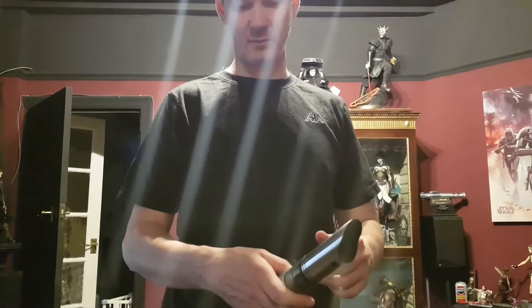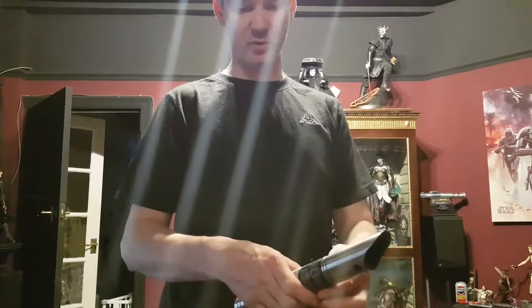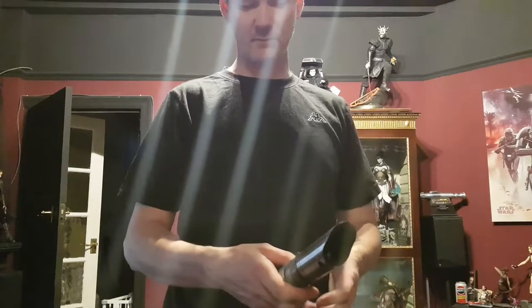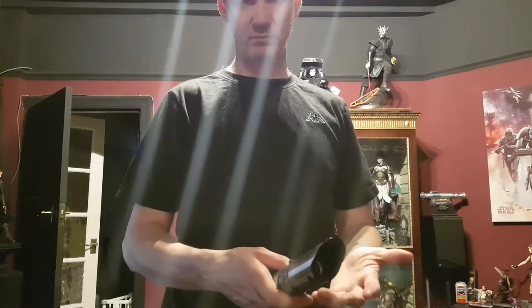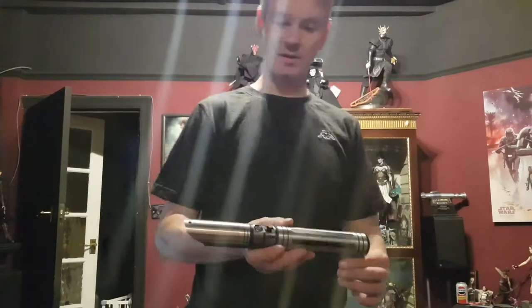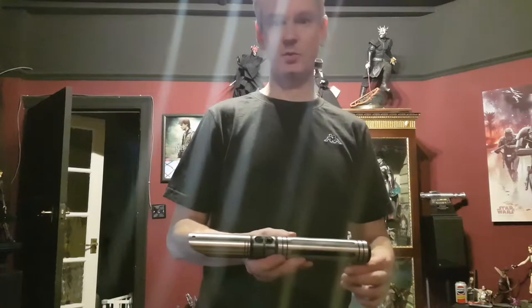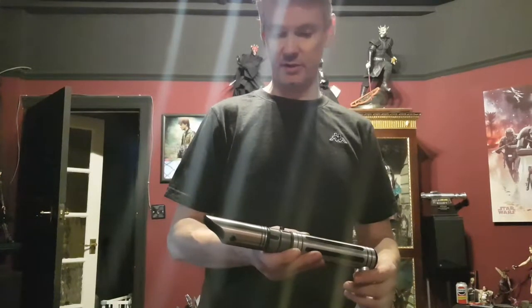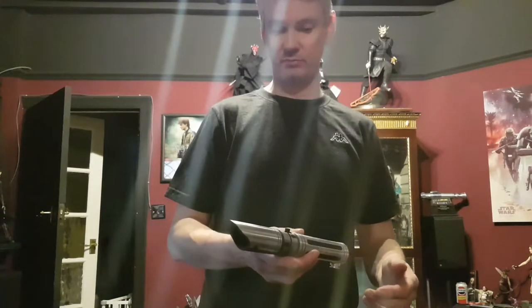He went with a Royal Blue and White main LED. He asked for the Light Meat sound font, which is on their stock. He's also got the Graflex 4 and the last Graflex, and I did put on a change to the boot sound on the light font for him as well.